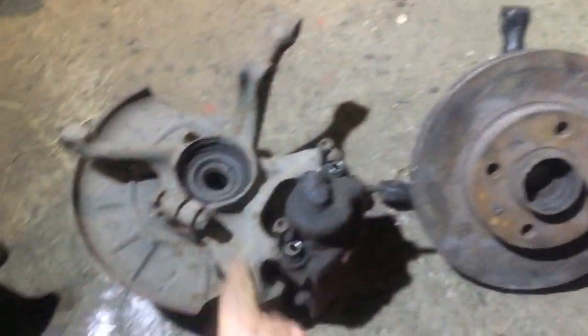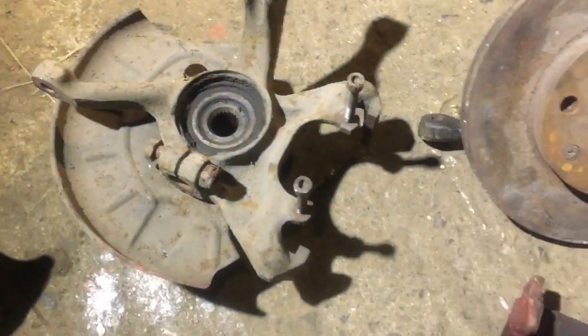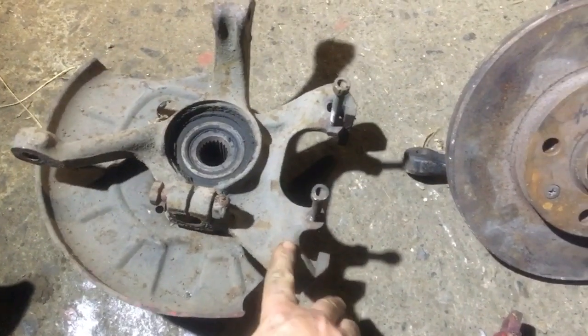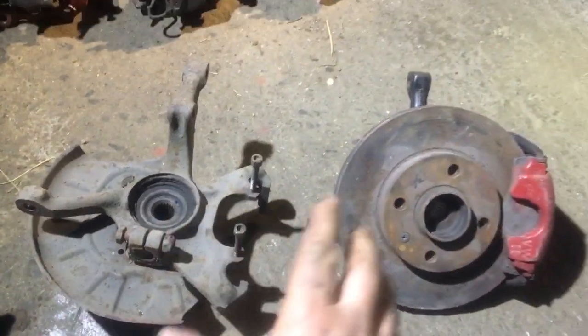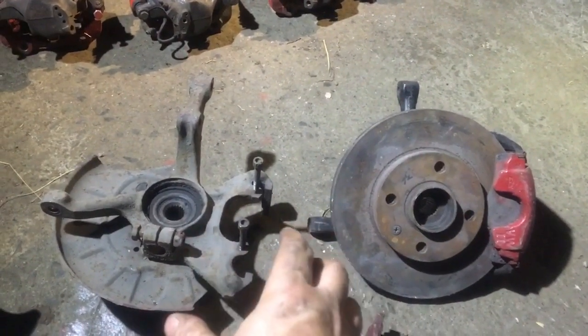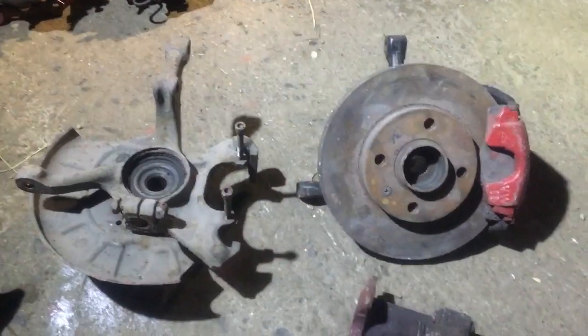If we flip it around and remove the caliper, you can see there is no separate carrier. The carrier is built into the hub. So if you have any of those cars mentioned and you want to upgrade the brakes, you basically have to upgrade your hub as well — unfortunately that's just the way it is.